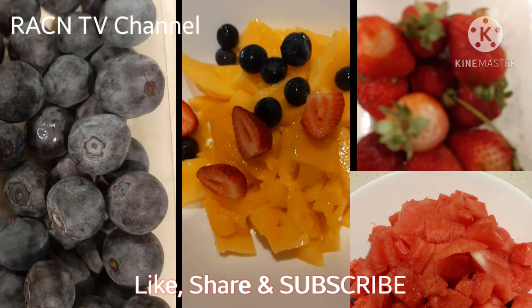In this bowl we have the mangoes already cut into pieces, the blackberries on one side, strawberries, and the plums. Now I am going to add the watermelon. Let's get the watermelon in the bowl.